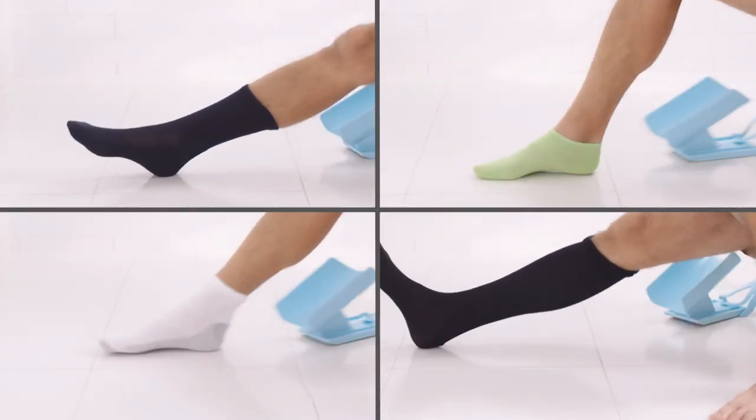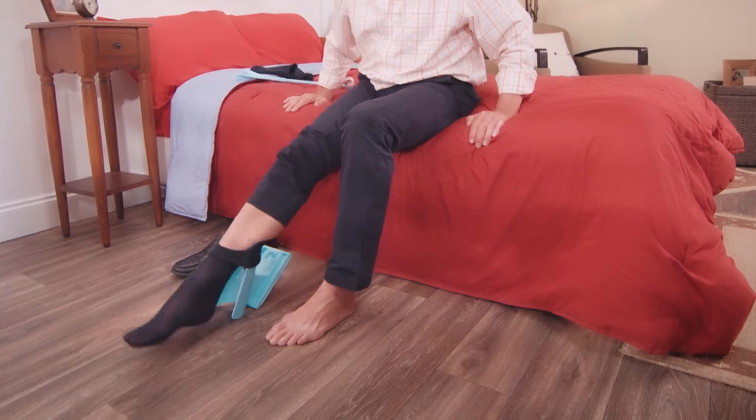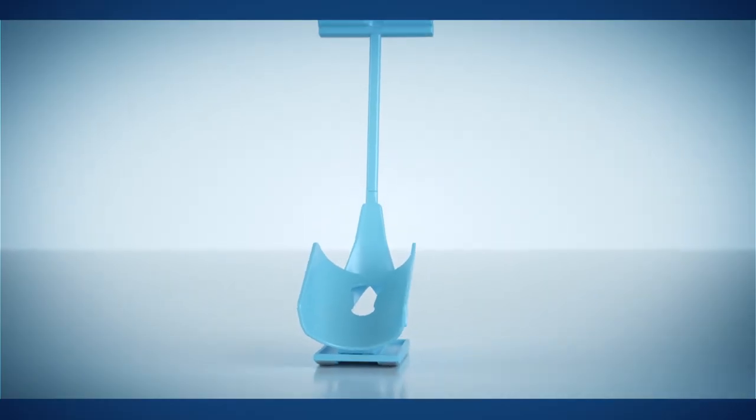Dress socks, casual, athletic, medical or compression can all be put on without frustration. Take yours to the checkout now.